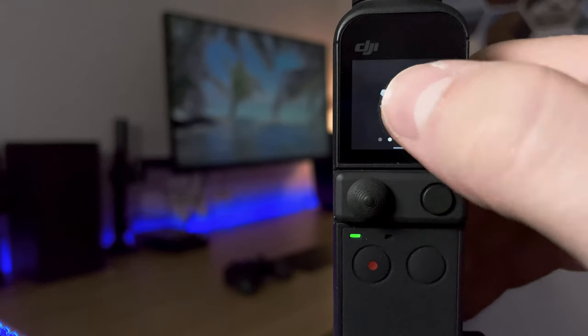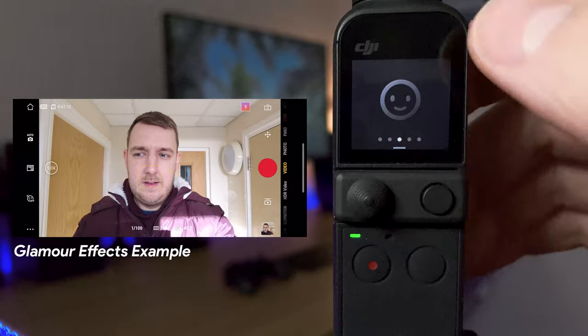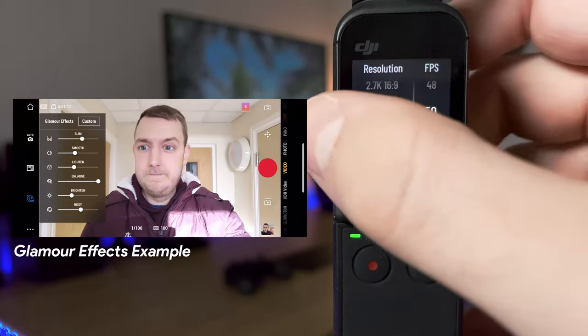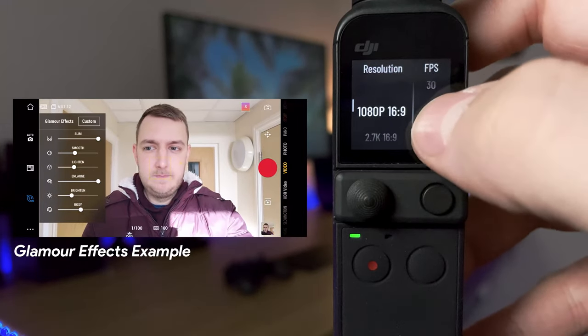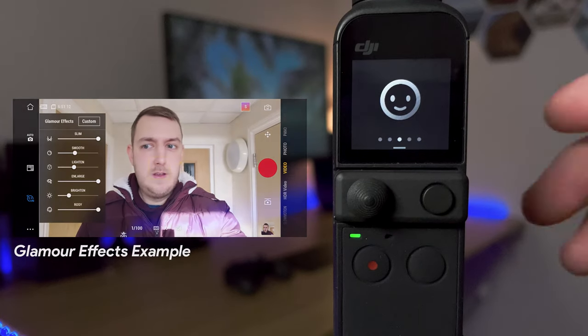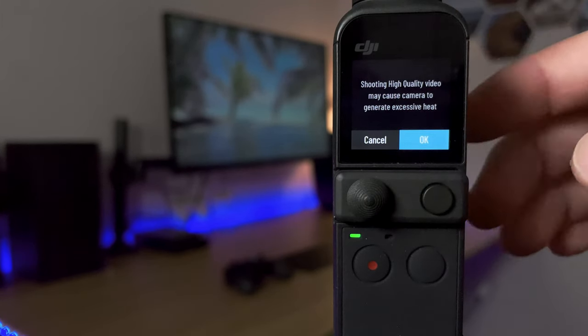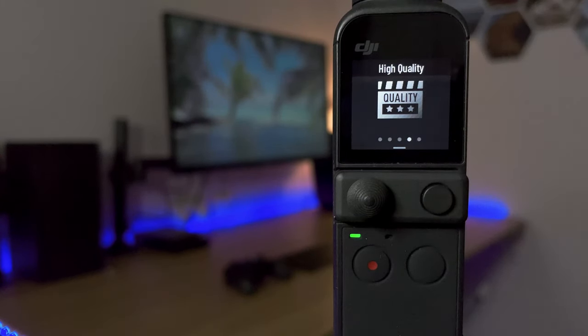Going back to the main settings menu and swiping further right, we've got the glamour effects. Unfortunately you can only enable glamour effects at 1080p at 30 frames per second, so you'll need to change your mode to that first. Swiping right again, we have quality — you can change between battery saver or high quality mode, which will warn you it generates excessive heat. High quality essentially shoots at a higher bit rate, which can be better for moving subjects, nighttime shooting, or heavy colour grading. There does seem to be more noise reduction applied, which some people find too smooth.